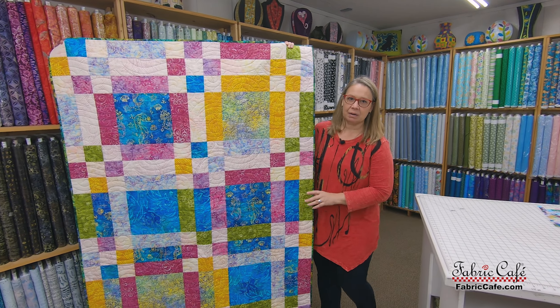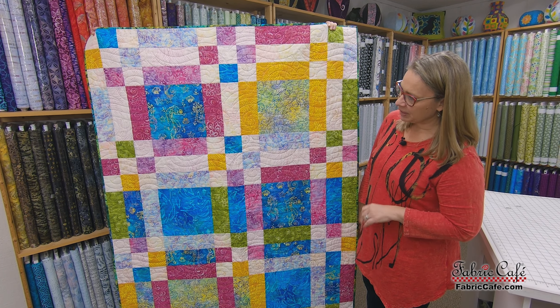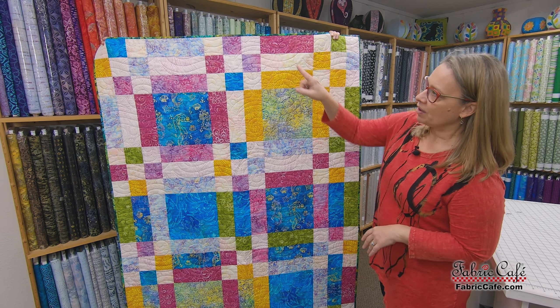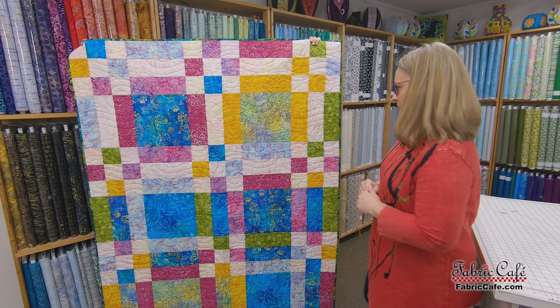Actually yes, adding a border to a quilt is actually pretty simple. I've got one here today that I want to share with you and we'll kind of use it as an example. Over here is our woven quilt and this is from the Fat Quarter Quilting Fun book — the pattern is available in that book. This is actually made with 12 fat quarters, but as you notice there are no borders on this quilt whatsoever. So let's stick this on the table and let's talk about adding that border.